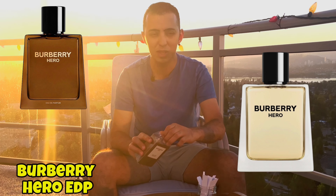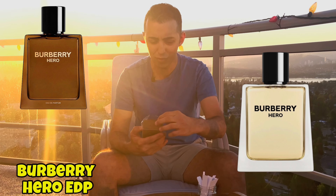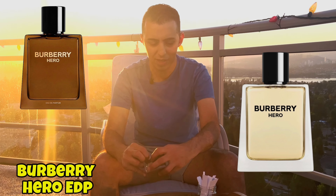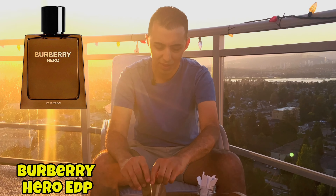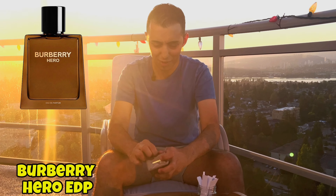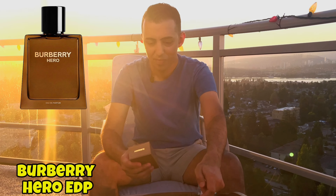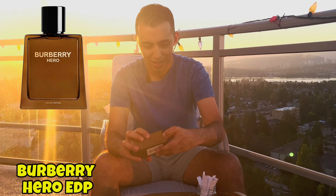I really liked the older eau de toilette version — it was very nice. It was spicy, it was fresh, it was easy to wear, it was a great office fragrance I felt. So let's see how this one plays out.